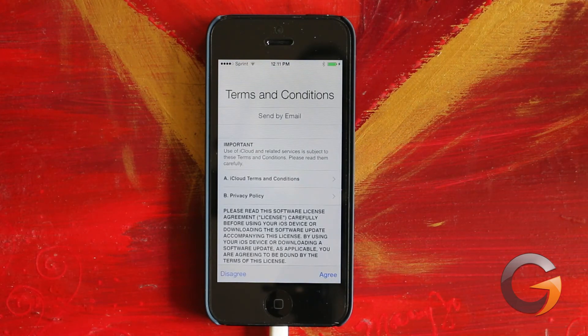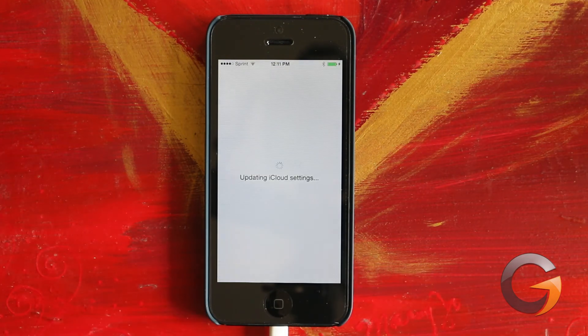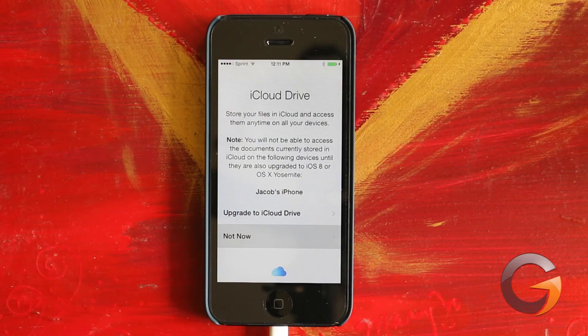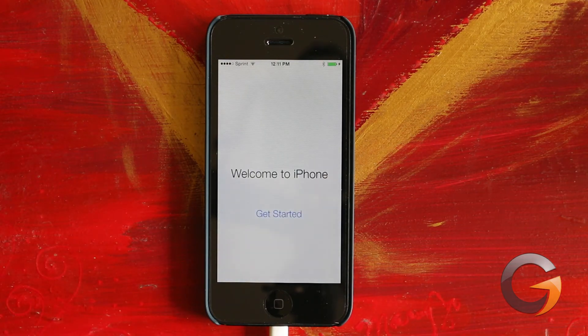More terms and conditions to agree to, of course, and more iCloud setting updates. Then it'll ask if you want to upgrade to iCloud Drive. For me, I'm going to need to do a little bit more research about iCloud Drive, so I'm going to skip it for now. And we're finally done with the upgrade and we can start using our iPhone.